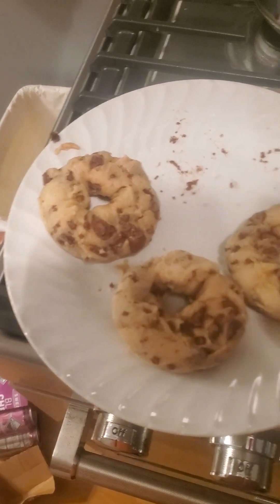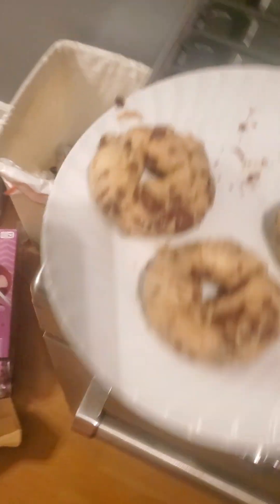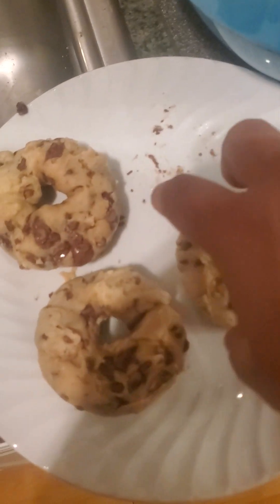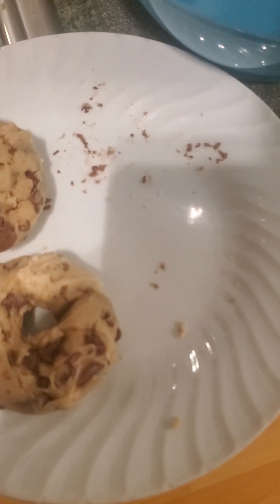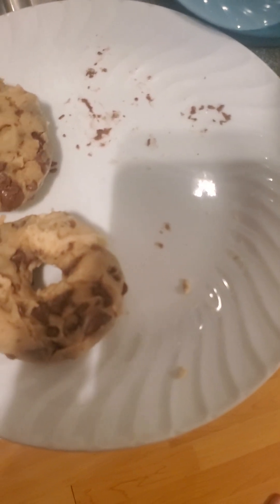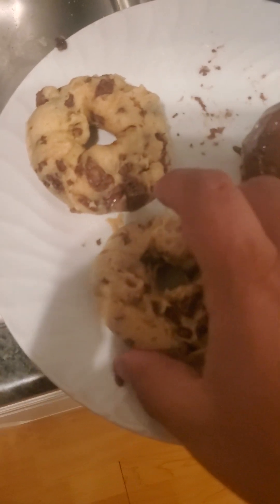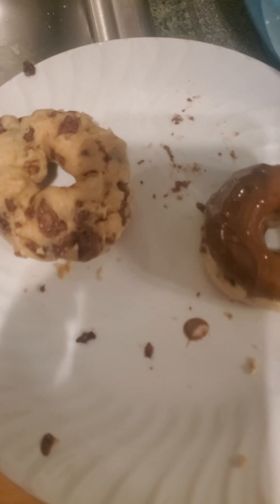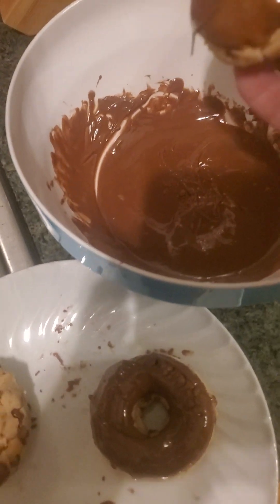Like I said, I forgot to spray that one area, but oh well. And now we dip them in chocolate, ladies and gentlemen. Please don't rip. Look at that nice drizzle on them.